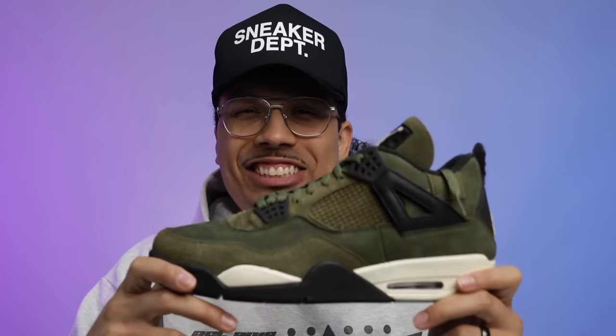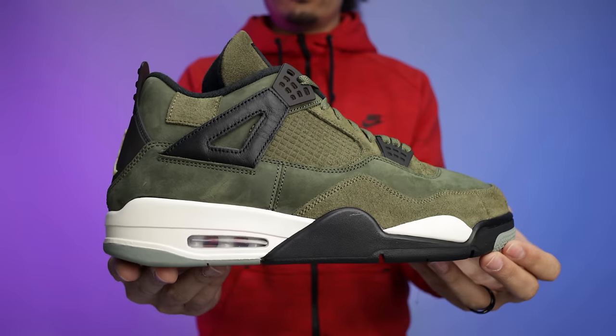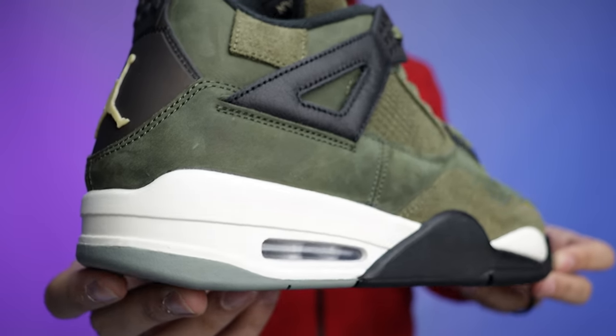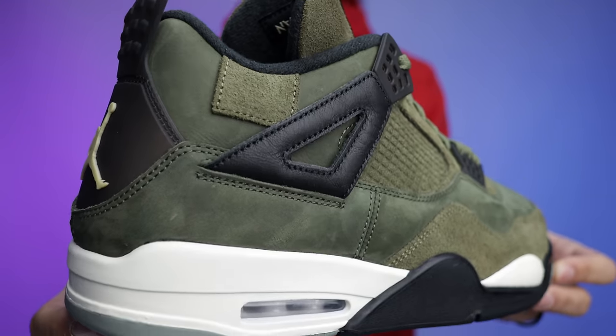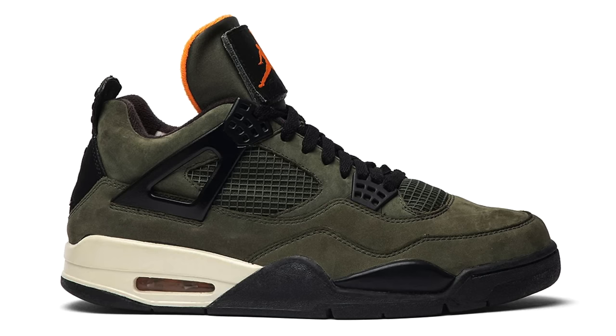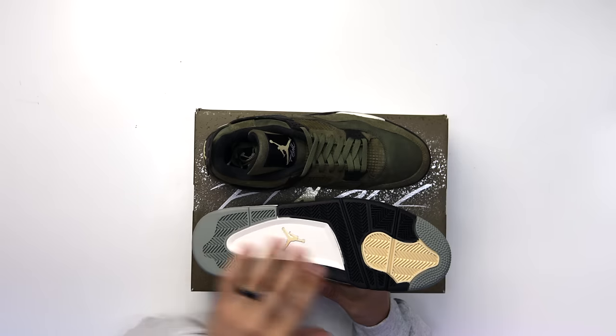When you lift the lid you get the olive interior and cement print paper. First impression — I was already on the fence about the gray Craft Fours and ended up trading those away, but when I saw the olive pair I was like, these are dope, simply because of the color switch-up. We don't get to see too many all-green Fours like this, besides the Undefeated Fours which aren't even a general release and go for around forty thousand dollars.